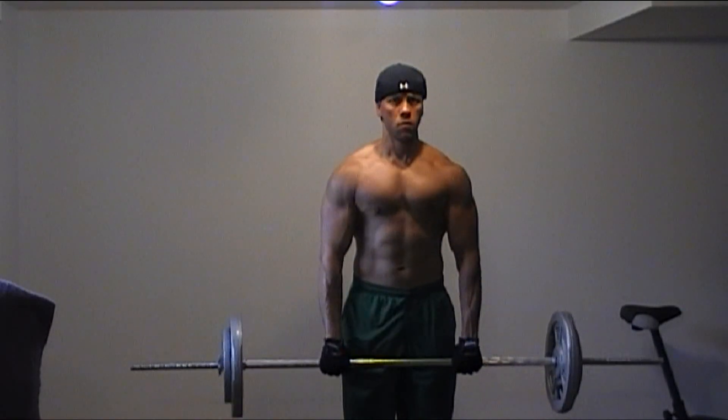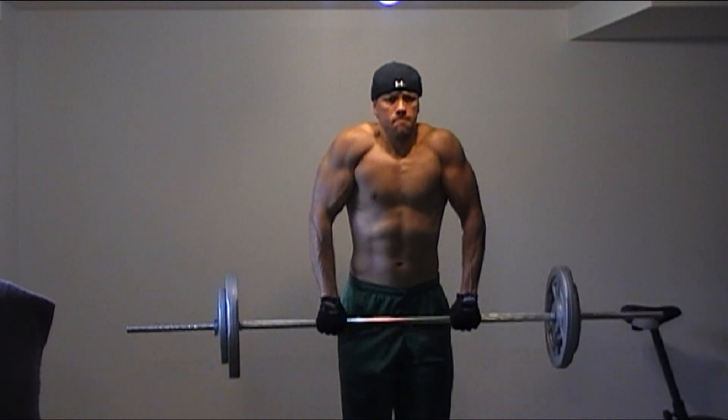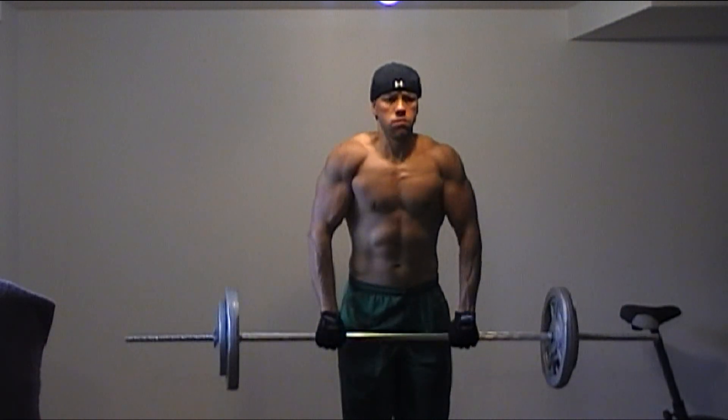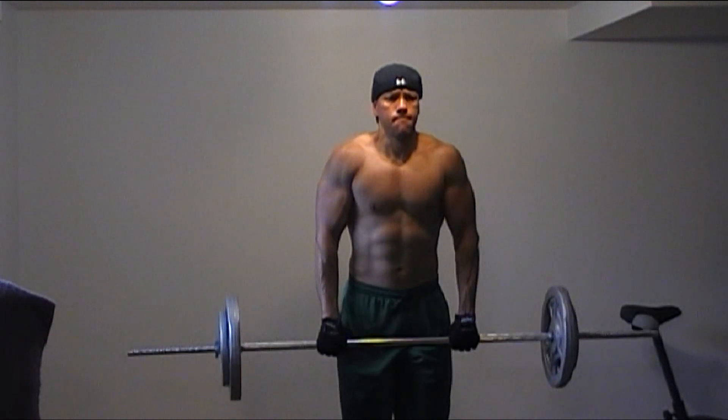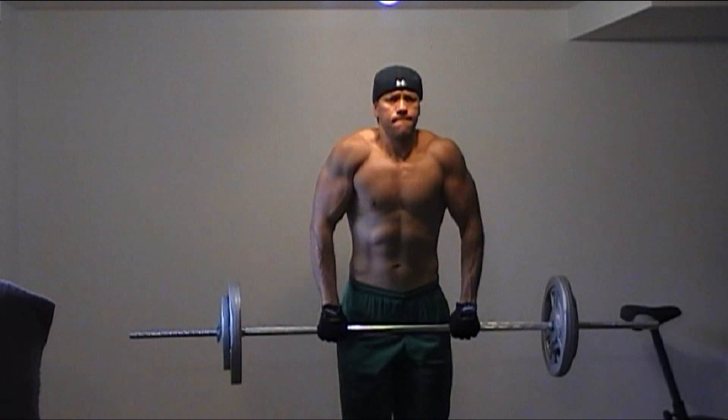My main mass builder for the traps is the barbell shrugs. For this muscle group, I don't use the drop set technique. In this video, I will demonstrate this exercise with moderate weight. My rep range is between 10 to 12.